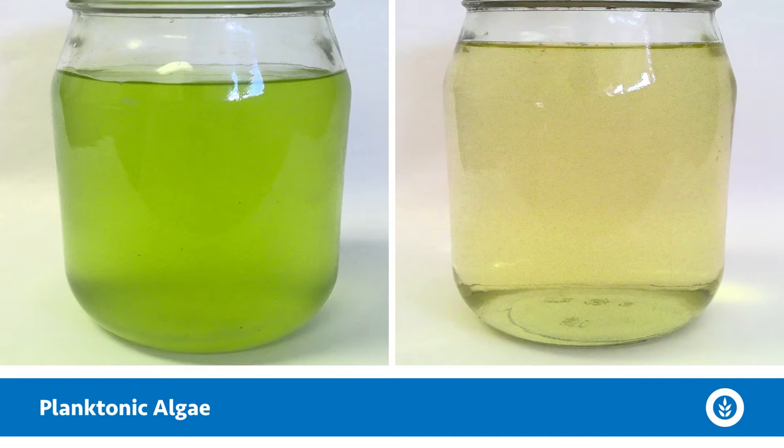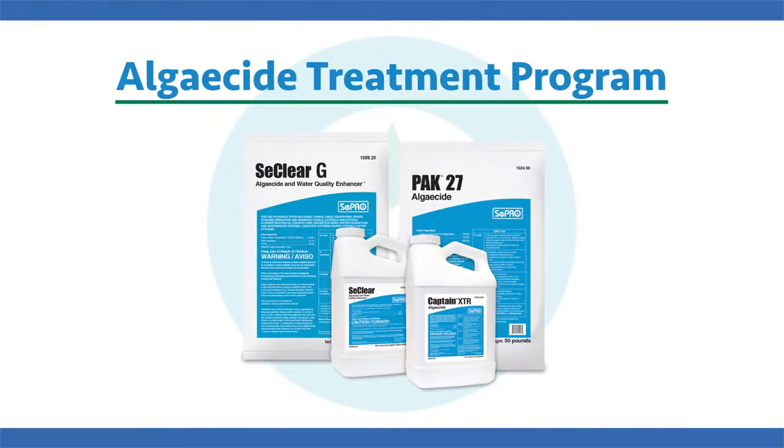This could be green algae, diatoms, or likely a mix of a bunch of different types of planktonic algae. If that's the case, we likely need to get you on an algaecide treatment program and then follow up with a water quality improvement program to keep that algae from growing right back.